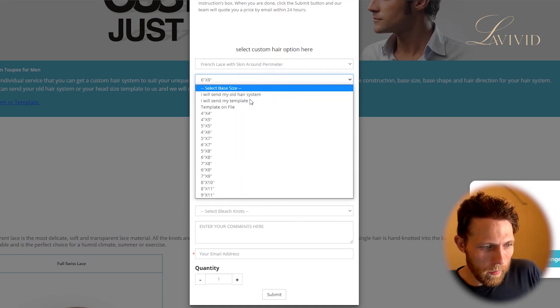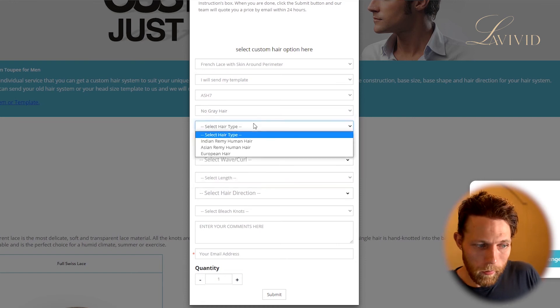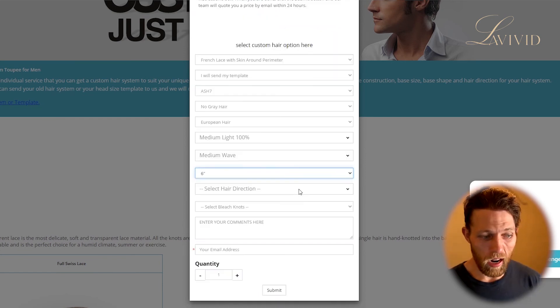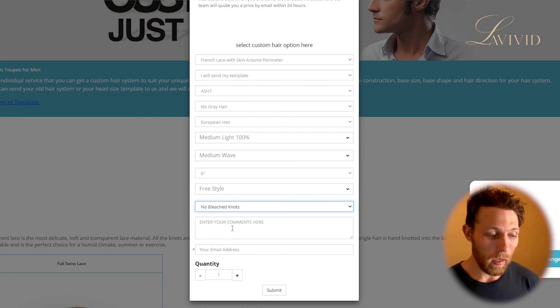You select your base size, or you can send them a template or an old hair system if you want it done like I had. You select the color — I would select Ash 7. Do you want any gray in the hair? I don't. You select the type of hair — for me, I should select European in the future. You select the density, the wave, and the length of the hair. Don't select any more than you need because it actually makes the order faster. Then select the hair direction — freestyle is good for most people, though some like having a crown. And ask if you want bleached knots. Custom units can take a little bit longer right now due to production issues related to COVID-19, so only request what you explicitly want. They get you a fully custom quote within 24 hours — it's as simple as that.